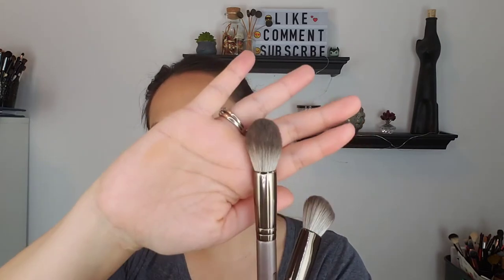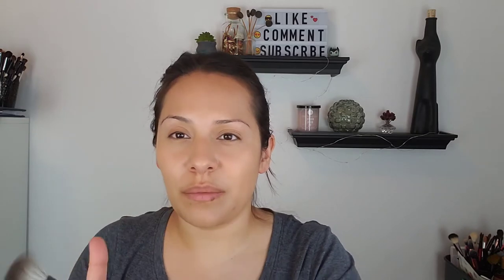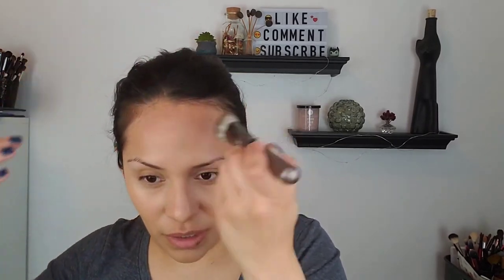A couple of brushes you can use for bronzer. If you want a more detailed application, you can use this brush, which is kind of pointed — it would also work for contour or even highlight. This one will give you a denser application and is good for bronzer and blush. Just using one from Wet and Wild — because it's not too dense and there's flexibility to it, it's going to be good for bronzer. I'm going to take it and go around the perimeter of my forehead.